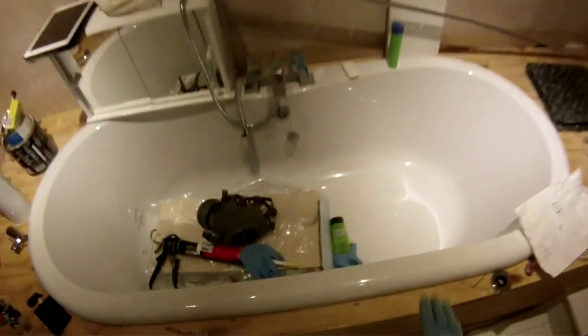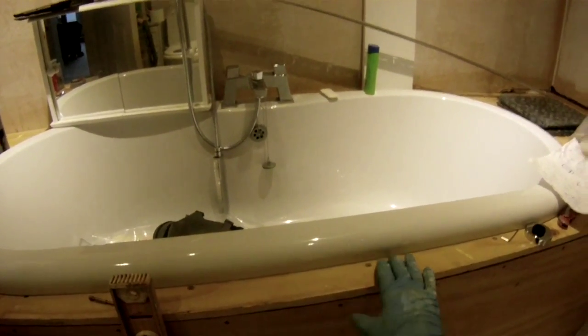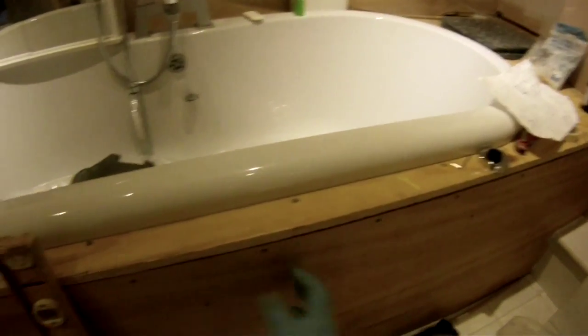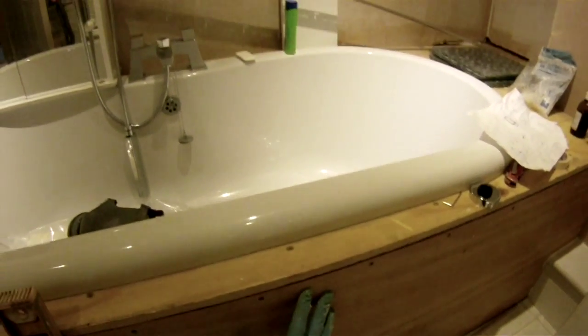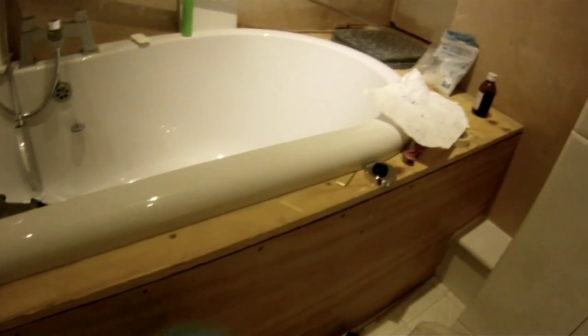That gives maximum opportunity for the adhesive to dry. Push the tile onto the wall and I recommend moving it up and down a little bit so the adhesive has tapped onto the wall nicely. Set up your spacer — that's the way to tile it. The same PVA sealant used on bare plaster is also used on bare woodwork. Here we've got an inset bath recessed into some 18mm plywood for the sides and the top — take particular care to make sure no water gets onto the wood.